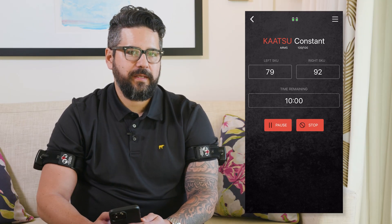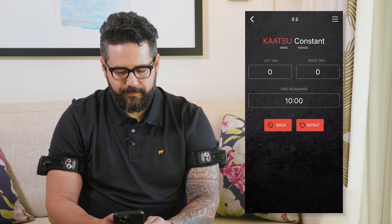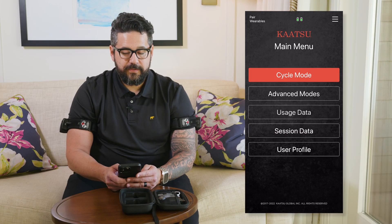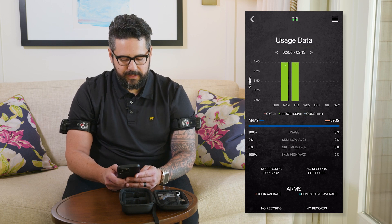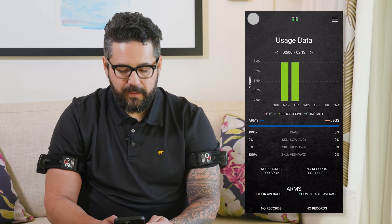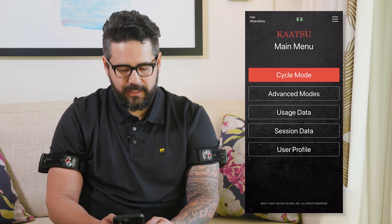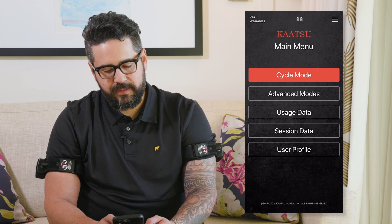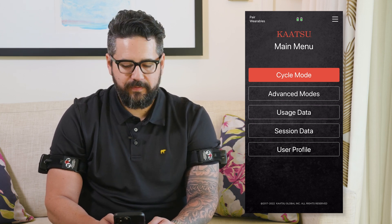An exciting new feature with the B1 is the capture of user data. Navigate to the home screen, click on the usage data button, and you can see each Katsu session that you've performed. You can also view your individual session data to see the date and time, the mode, position, SKU, and duration of each Katsu session.